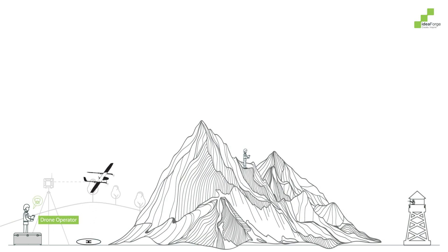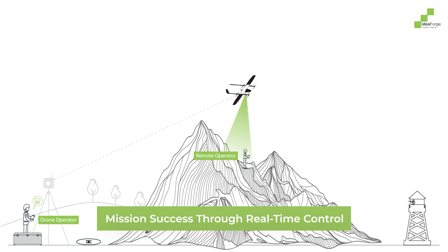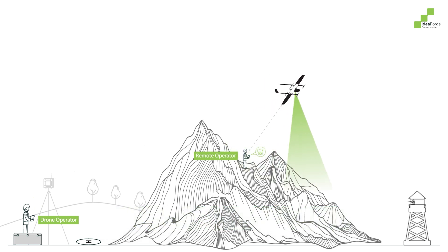With RVT and live transmission capabilities, operators or assault teams can view real-time footage and take control of the drone, ensuring mission success.